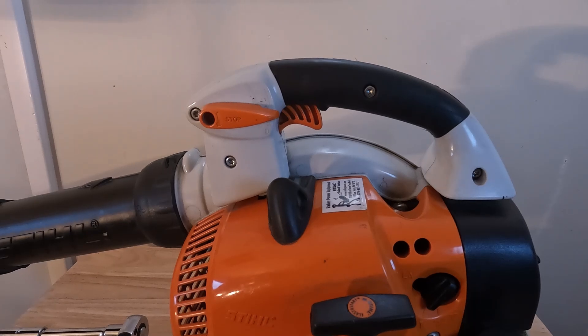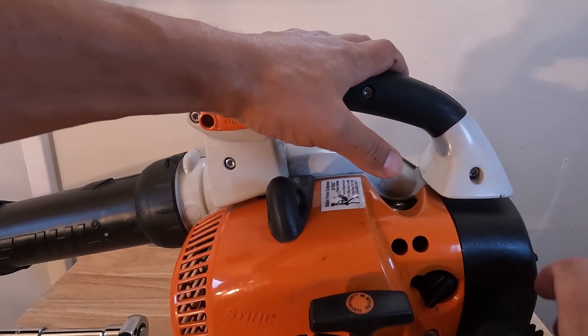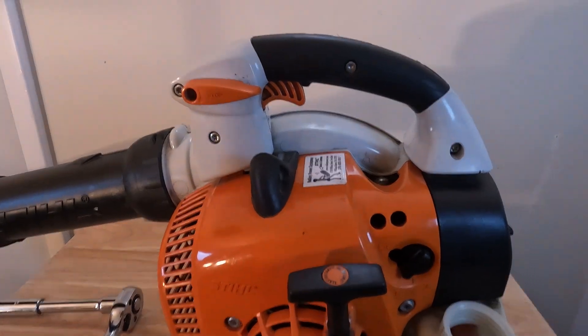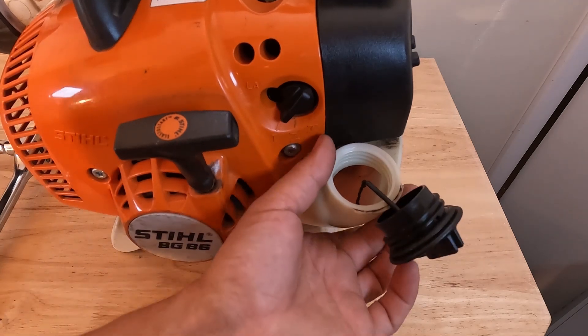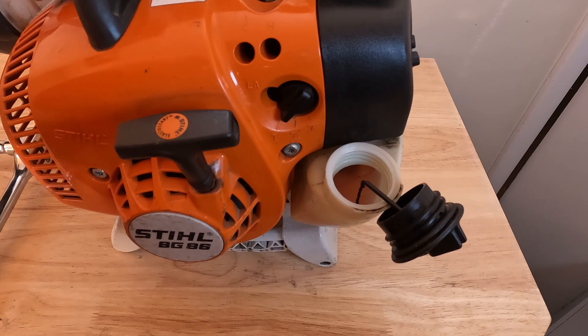The last thing we're going to want to do is take out and replace the fuel pickup body. That's located inside the fuel tank, so this is best done when the fuel tank is empty. If not, you could empty it manually. There's a little bit of fuel in here, but I'm going to show you how to do it right now. All you're going to need is a metal coat hanger.